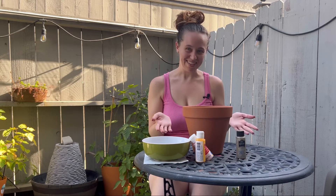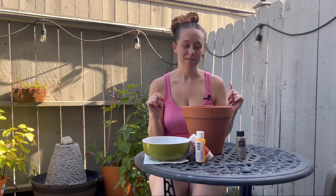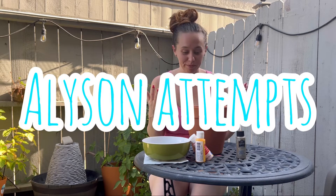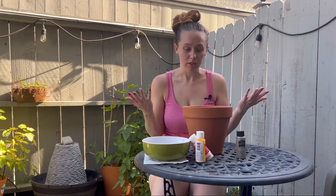Hi everyone, welcome to Allison Attempts. Today I am attempting to paint a terracotta pot — in other words, I am attempting to make a cute garden decoration. I live in an apartment and I have a patio, but I can't really plant things in the ground. I wanted to do a fun summer activity and come up with just a cute project to do.